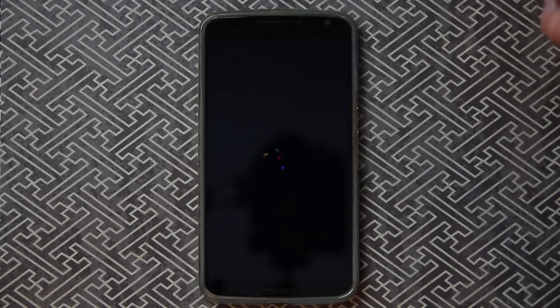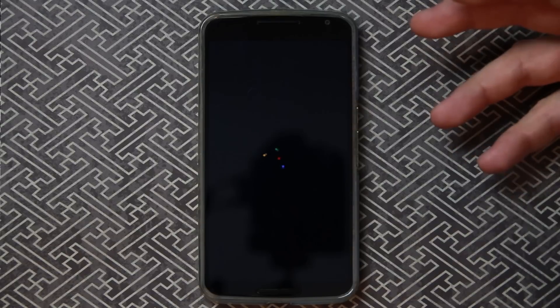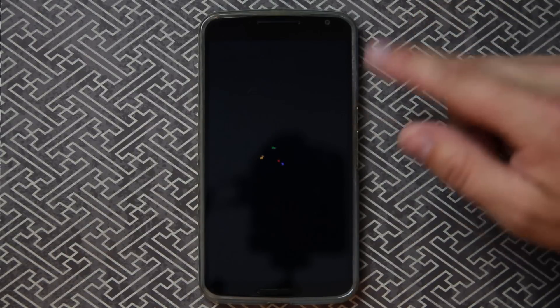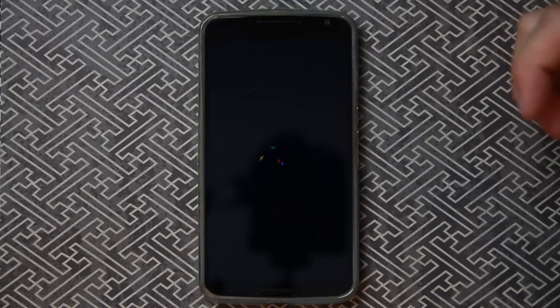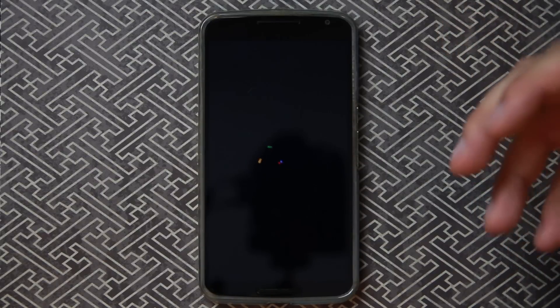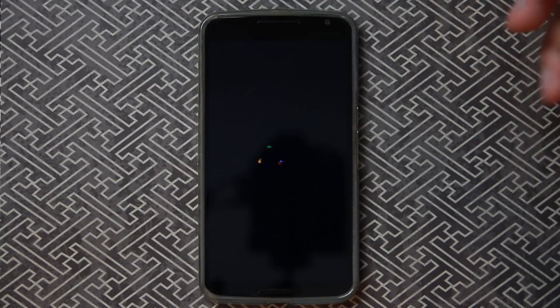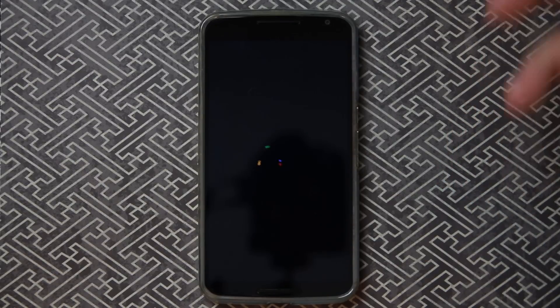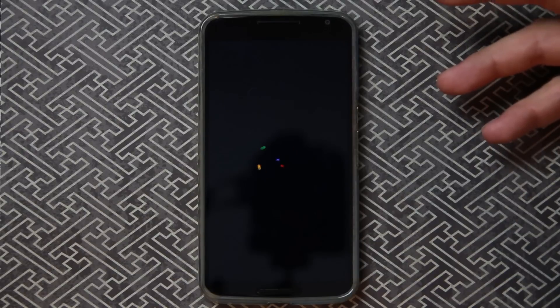Something else to note: if you put a custom recovery on your device like TWRP — this is the Nexus 6 — if you set that password, you will have to enter that password in TWRP for TWRP to function. Because it encrypts everything, or at least needs the password to load the internal SD card and use other features.